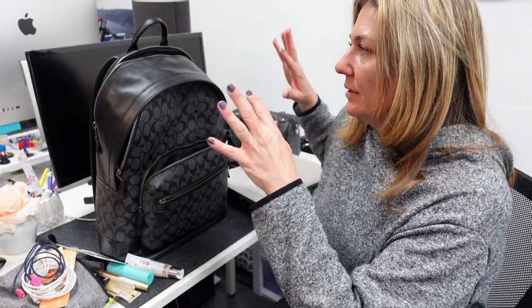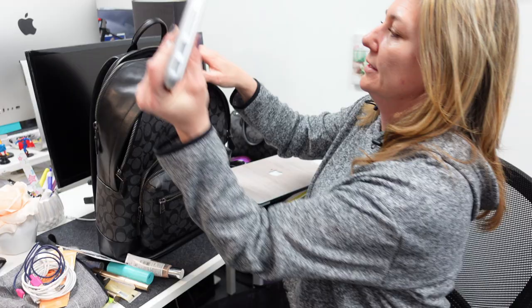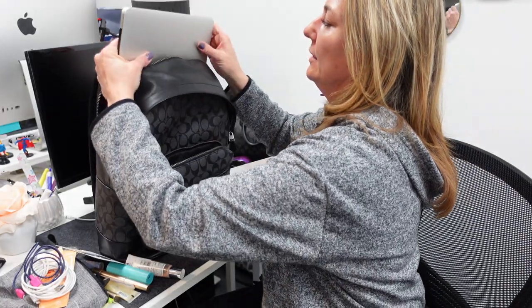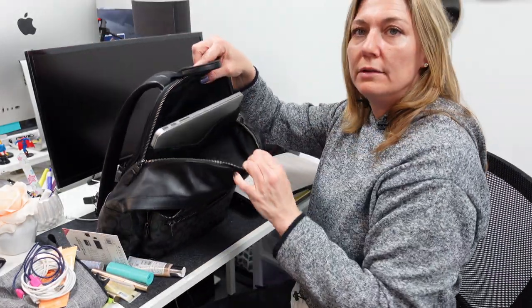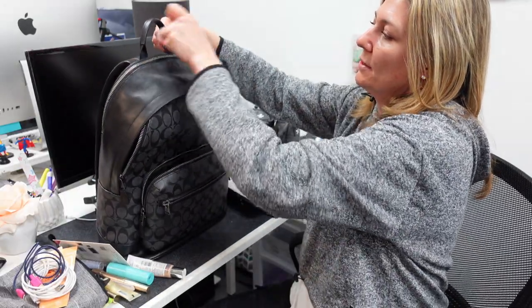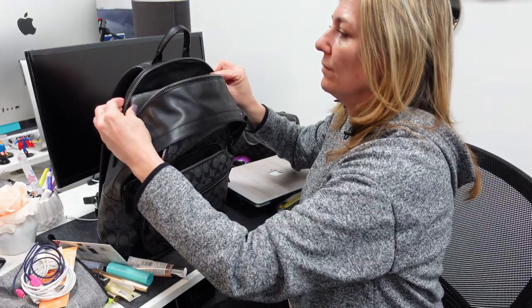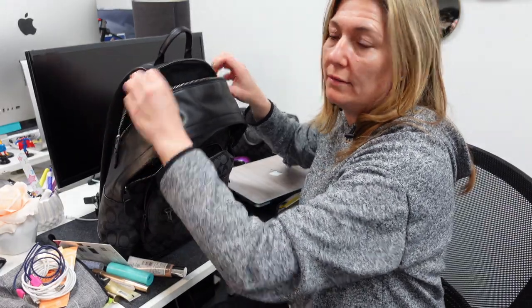So that was my 13-inch laptop in the bag. Let me show you my husband's 15-inch and how that fits in there. So that slides in there very well and zips up nicely. I would say anything over a 15-inch might not fit in there.